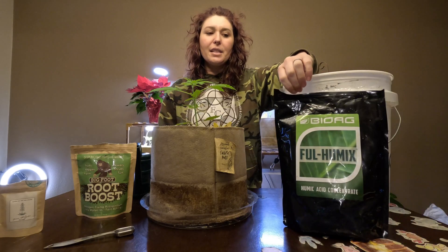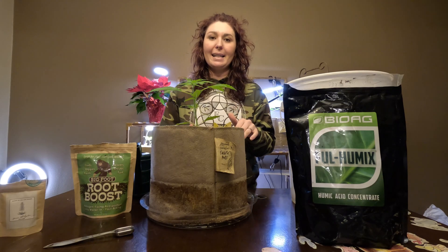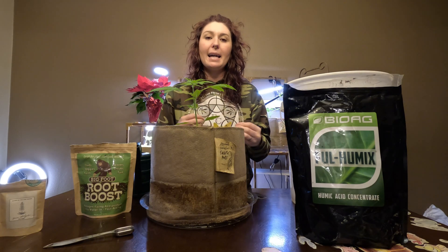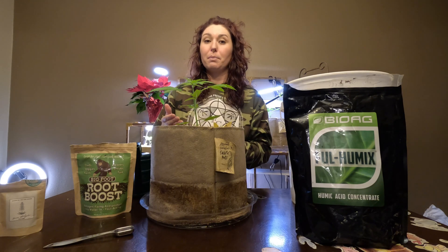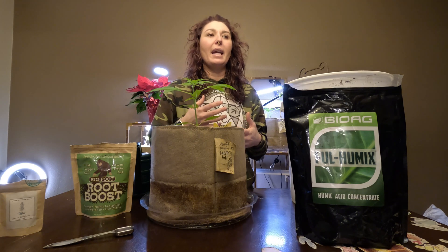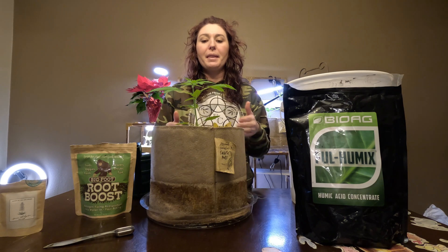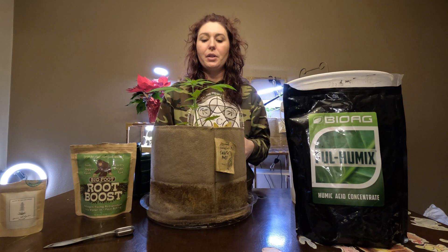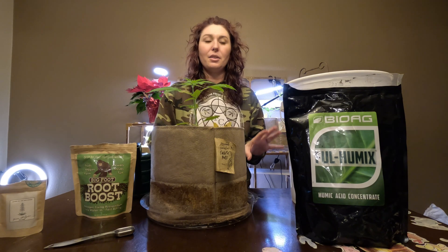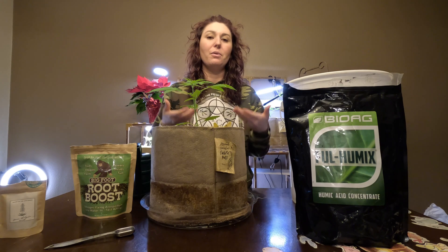I've added Full Humics, which is a combination of fulvic and humic acid. By adding this to our tap water, we're going to be able to tie up chlorine — things that are detrimental to plant health. They're used to kill bacteria and contaminants in our drinking water, but they're not great for plants. So by adding humic and fulvic acid to your tap water, you tie those up so your plants don't take them up.